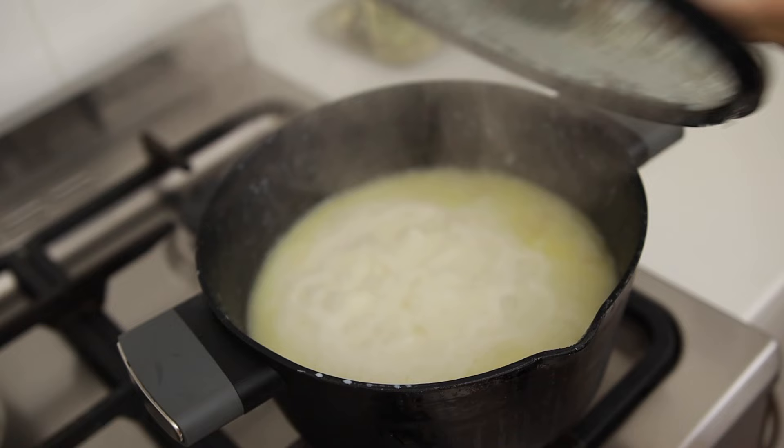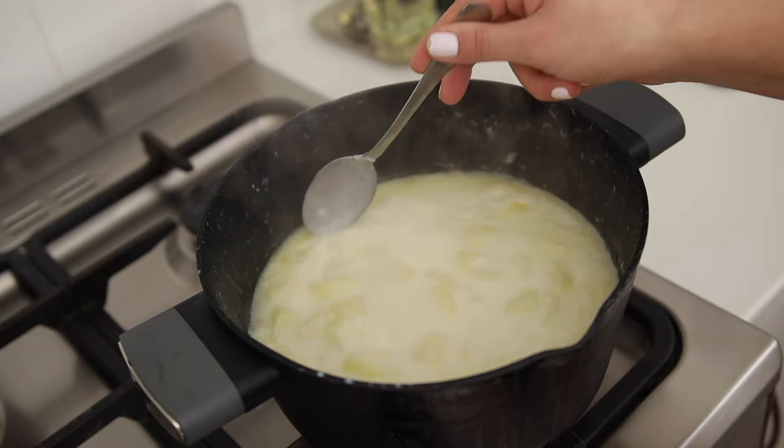Now the potatoes are softened enough. I'm going to blend everything to make it all smooth.